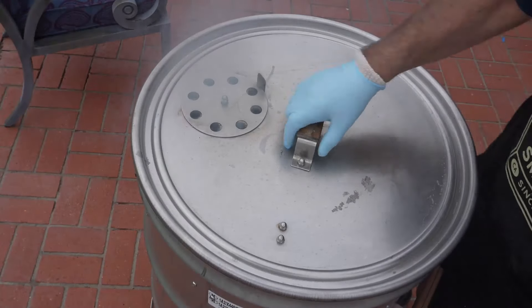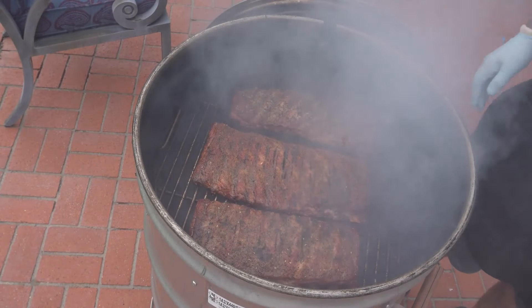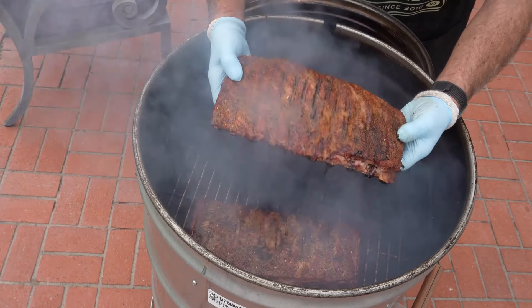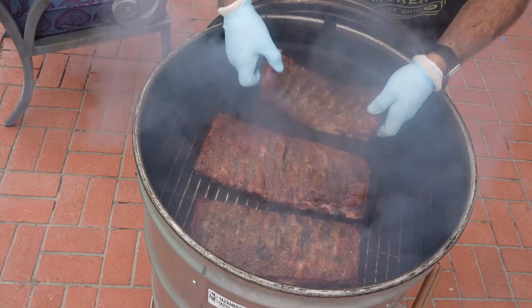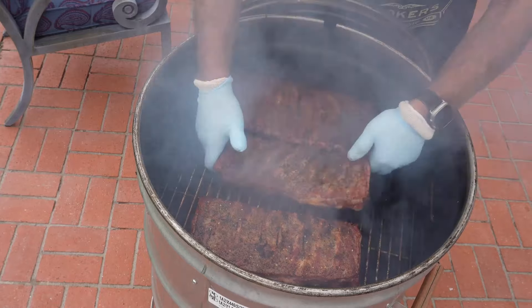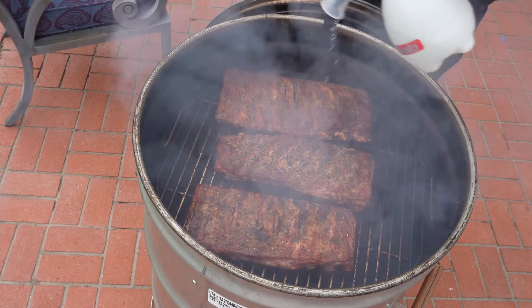Okay, it's been an hour and a half — that's 90 minutes. I'm not even going to check the thermometer. You want them to bend, not break. They're almost there; this one's actually a little tighter so I'll move that. Let's give them another 15 minutes.